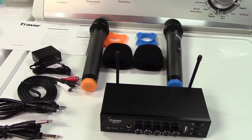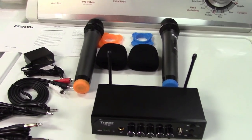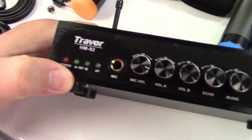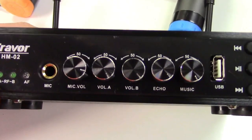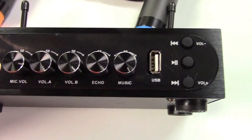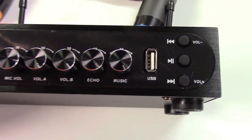The only thing you need to add to make this functional is a speaker of some kind. Let's go over the box itself. You have different volume controls for the microphones — microphone A and B — and it has echo and also volume control for the music as well.